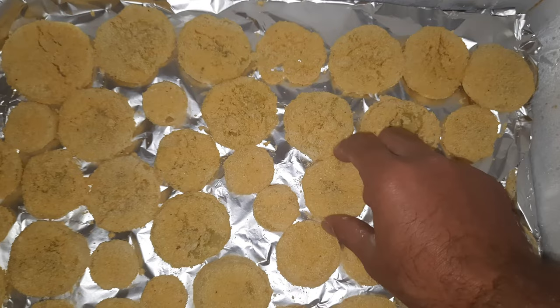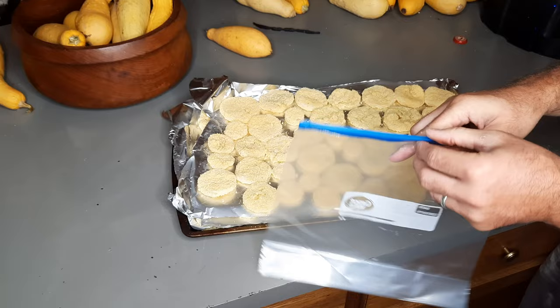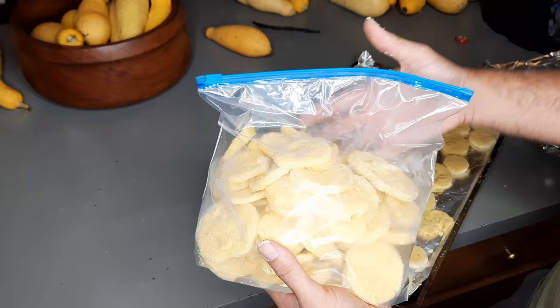Now take the tray back to the kitchen. Get a gallon-size Ziploc freezer bag and begin putting the frozen squash pieces into the bag. This keeps all the squash from freezing together and clumping up, so you can just take out as much as you want when you go to cook it. It will also keep your batter from getting soggy like ours did last year.